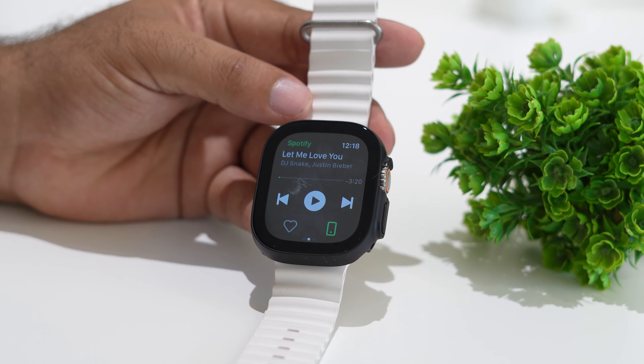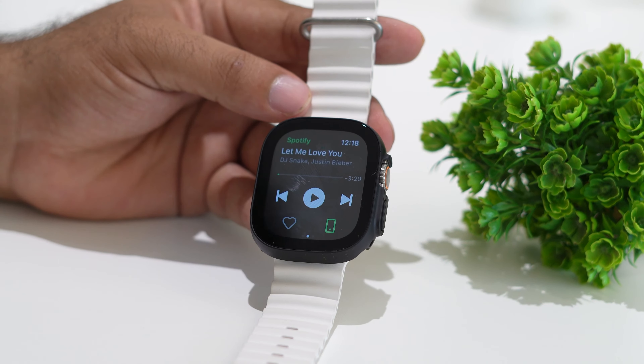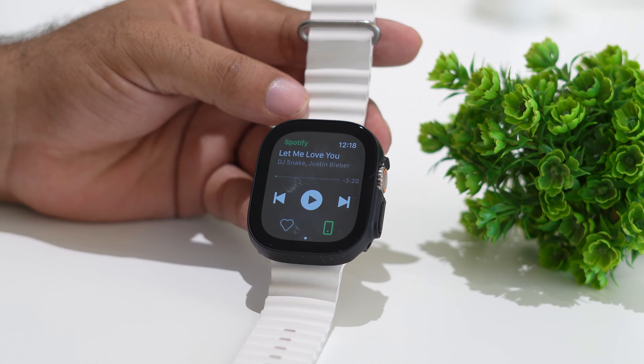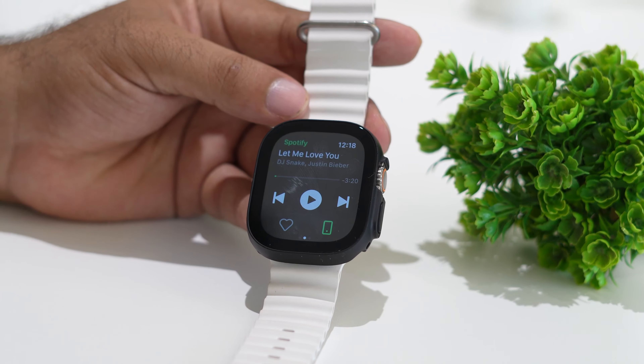Hello guys, welcome back to the chair tips. In this video we're going to talk about how to fix Spotify 'Now Playing' not working on an Apple Watch and how we can fix this app. So let's dive into the workaround.